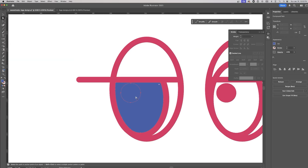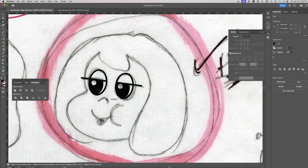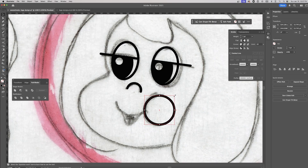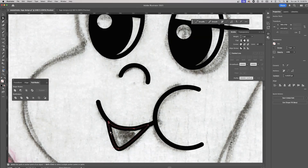Pro tip: for the eyes, I construct them on a straight horizontal plane first to get everything aligned, then tilt them slightly to add character, making sure the light source stays consistent and not mirrored so everything looks cohesive. I also use the stroke tool to finesse the lines, changing the anchor ends to a round cap for a softer, more polished look.